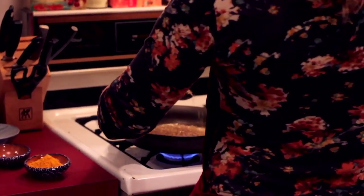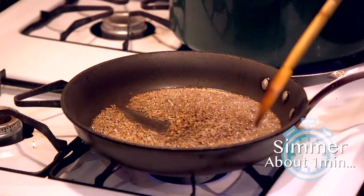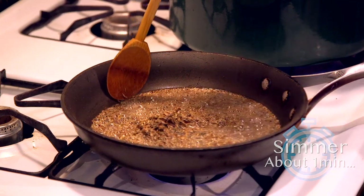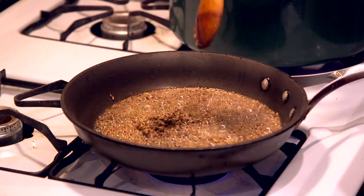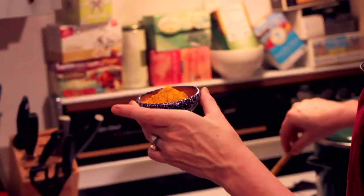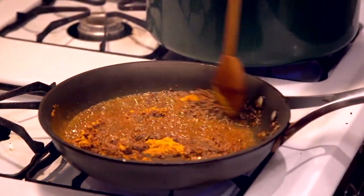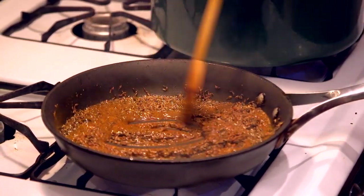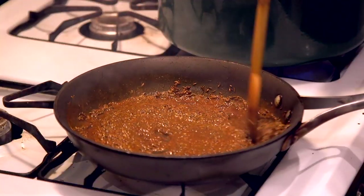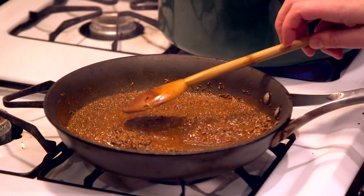At this point, you want to add the cumin seeds because they want to pop as well — and when they pop, it breaks open the flavor. You can start to smell it; the whole kitchen fills with the aromatic smell of the spices cooking down. Then we add the coriander, the garam masala goes next, and of course the turmeric, which brings that beautiful bright yellow color. This process is called tadka — you're literally cooking the spices together. So you let them cook for about a minute, let them cook down, they start to turn a little brown, then turn the heat off.